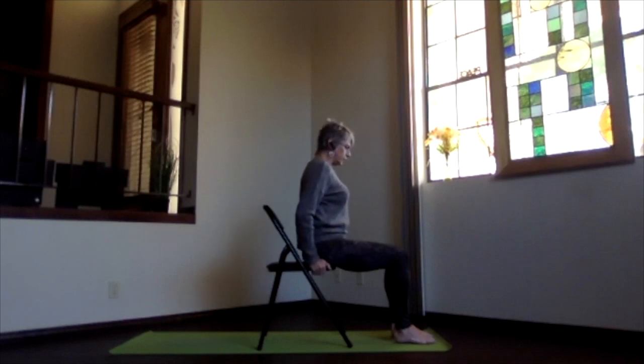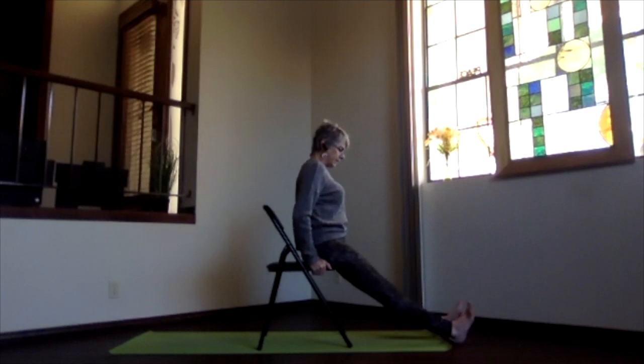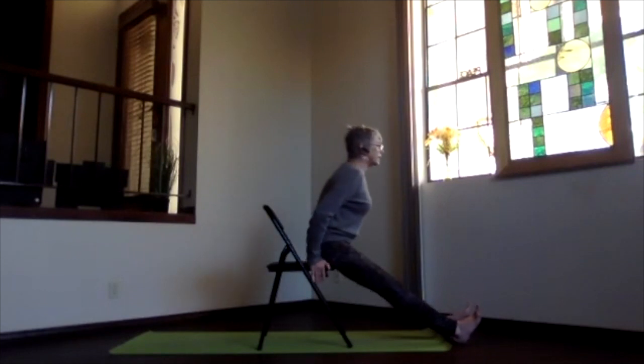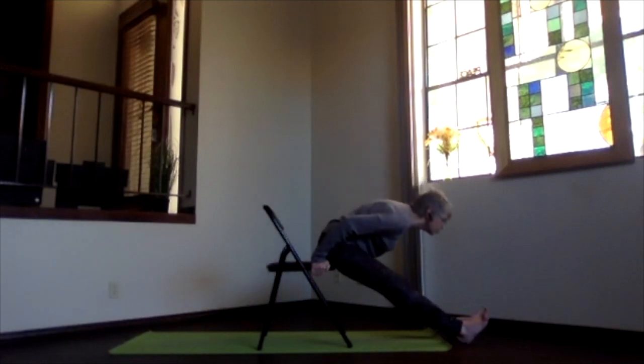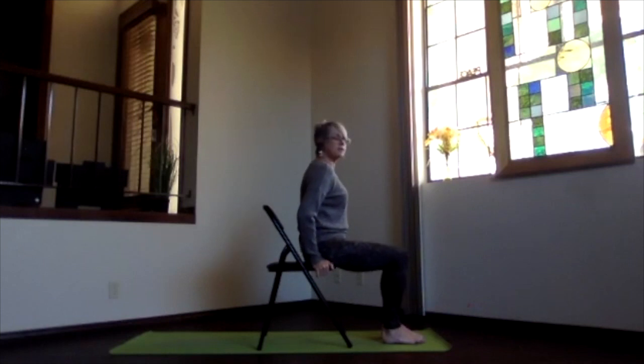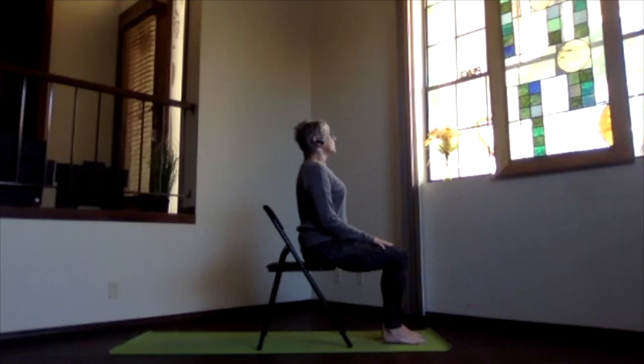Holding on to your chair, slide both feet out, flex the heels, keep them as straight as you can, kneecaps toward your thighs, thighs tightening. Again, chest and chin forward leading, pivoting toward your legs as far as you want to go. Push through the heels, through the bottoms of your feet, through the crown, sitting bones back toward the back of the chair, holding on so you don't slide off. Then pivot back up, bring your feet back under your knees, and take a moment feeling your body and noticing the circulation.